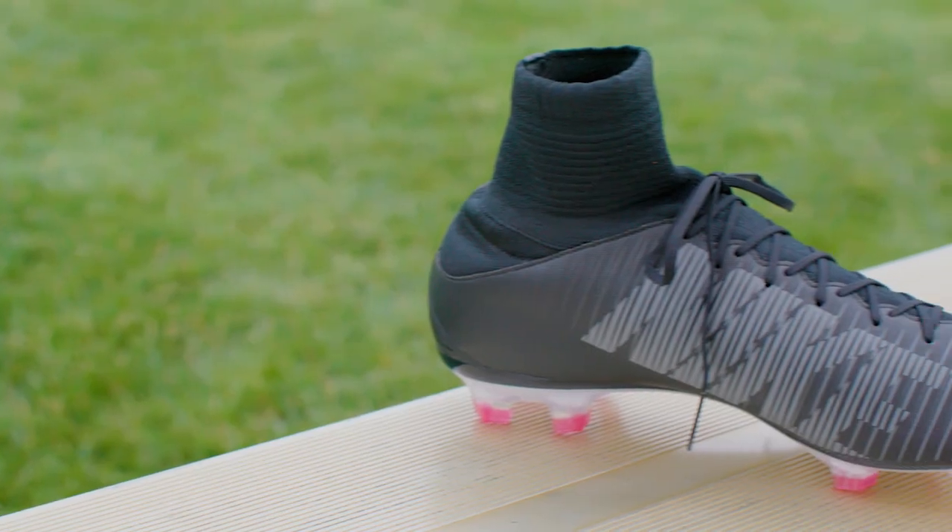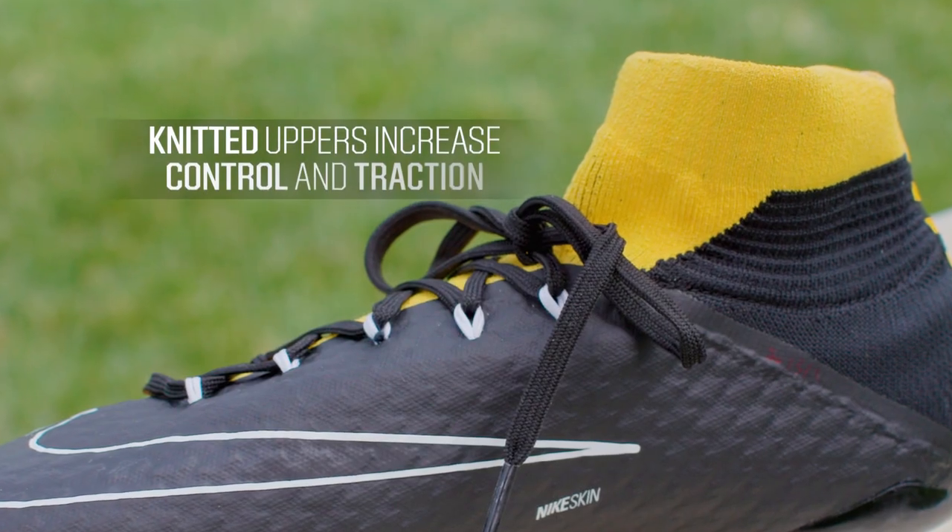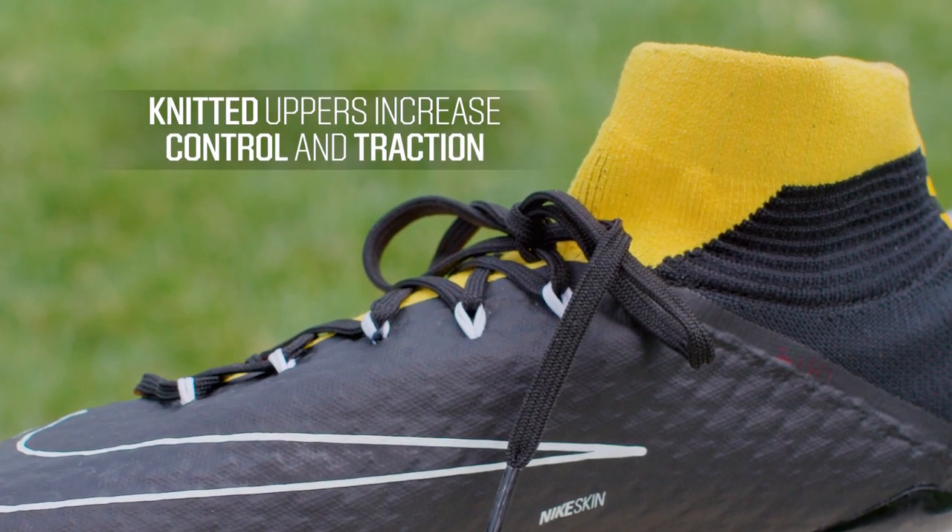If you're looking for something more durable, lighter, and water resistant, synthetic fabrics may be the way to go. You may also see knitted uppers, a highly textured surface for kicking the ball that is designed to help increase control and traction of the kick.